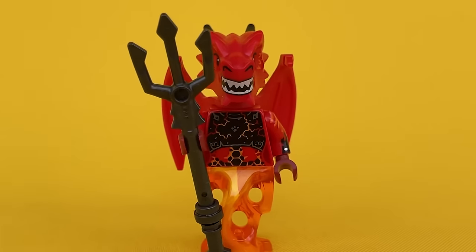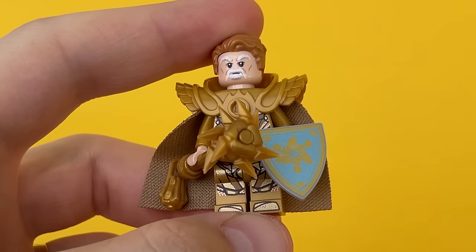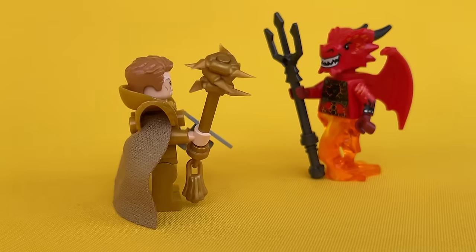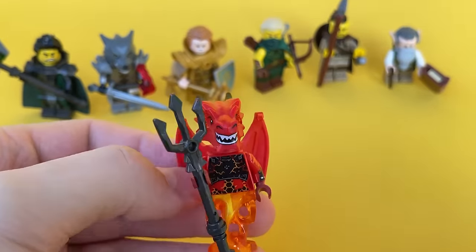Today I will show you 10 examples of cool customizations, and at the end I will give you some tips on how to assemble an interesting minifigure yourself. Be sure to watch this video until the end and don't forget to subscribe for more interesting and useful LEGO tips.